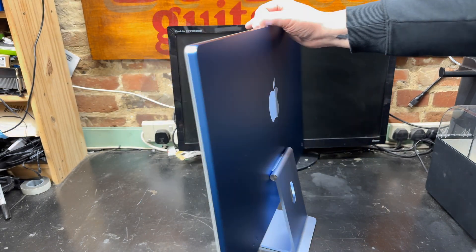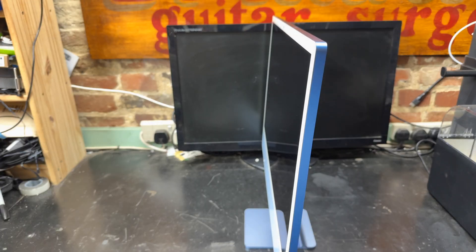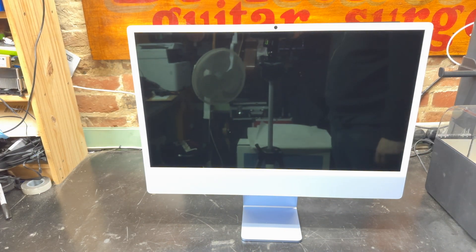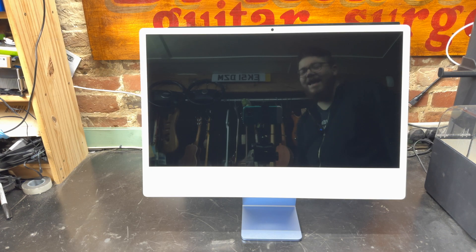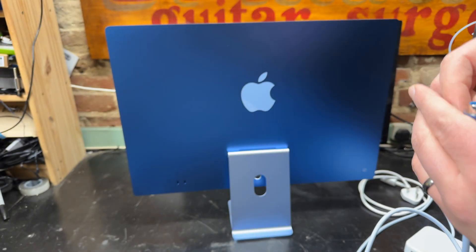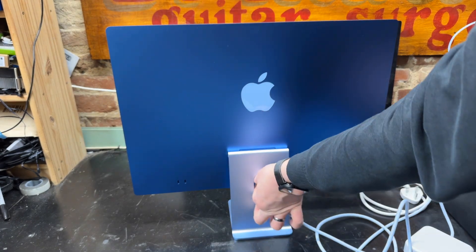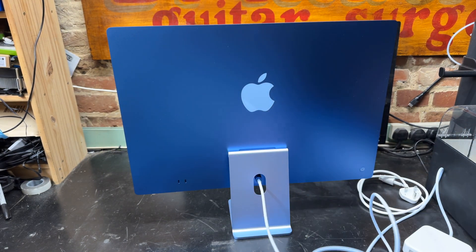Looking at this, this almost looks more like a display than an actual computer. It's just amazing what Apple silicon chips can do when it comes to fitting components inside. I don't know if this is fanless — this whole body is probably a huge massive heatsink in itself. The power connector is keyed — it doesn't spin in the connector or anything like that.